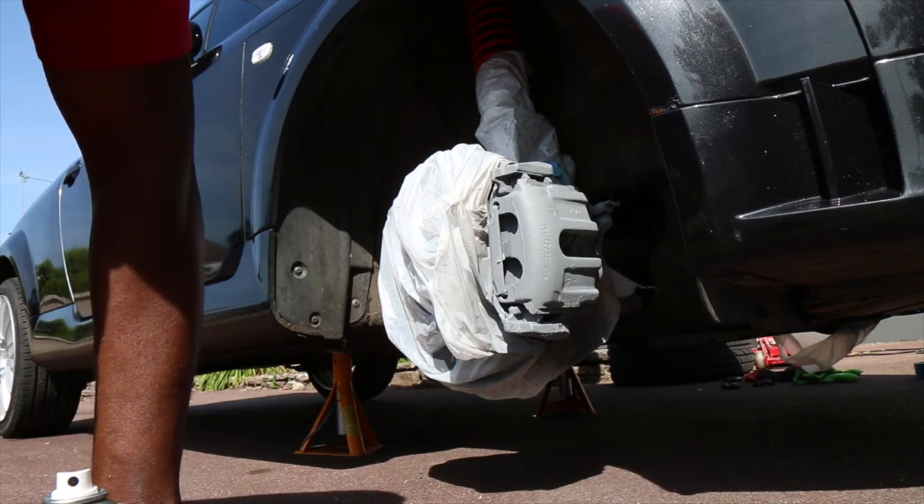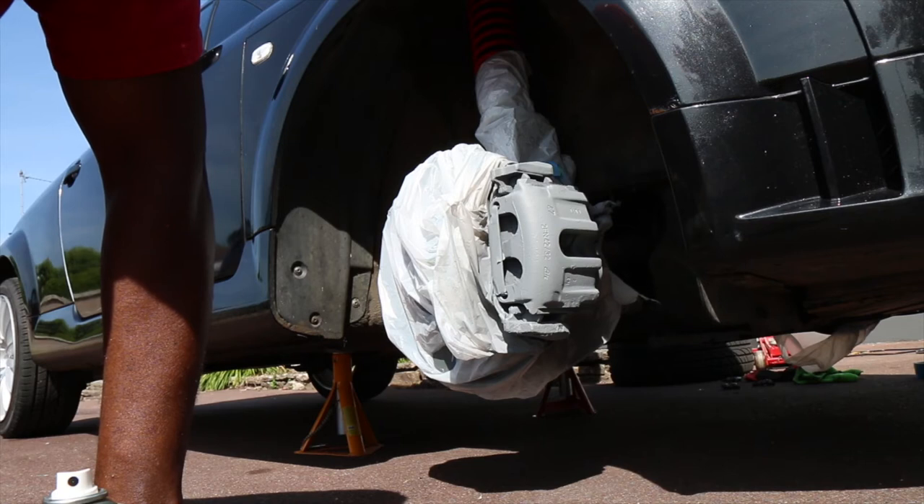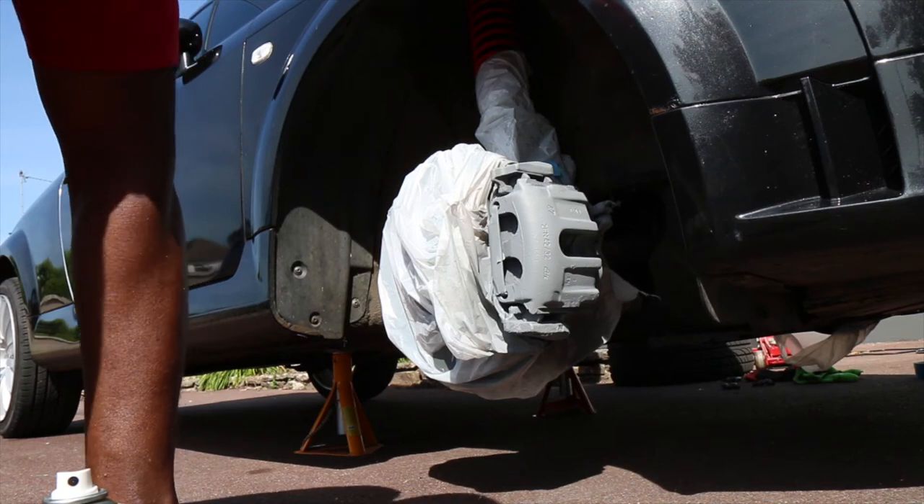I think I'm about ready now to give it its first coat of top coat, so let's go and do that now.